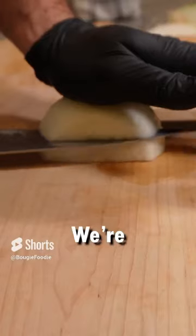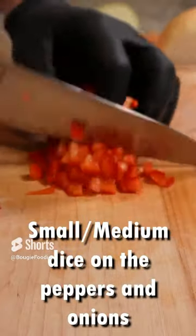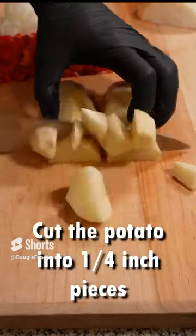Dicing the vegetables is next. We're using white onion, red bell pepper, and one russet potato. You could also leave the skin on the potato if you wanted to — we've chosen to take it off.